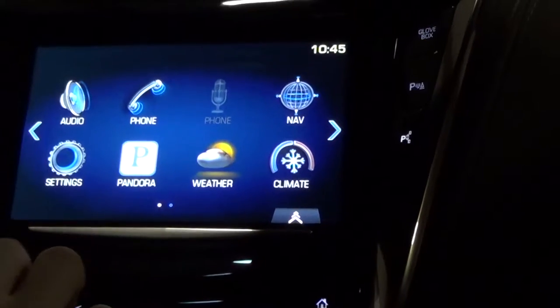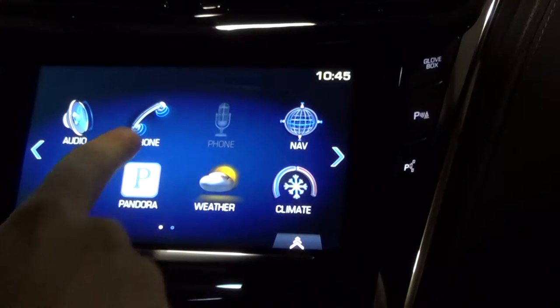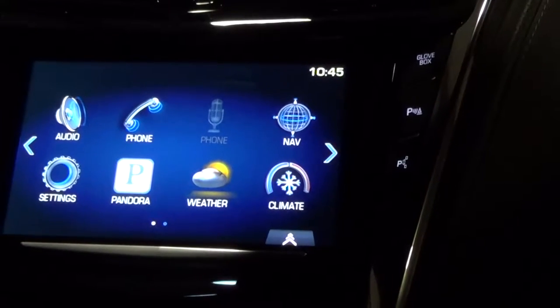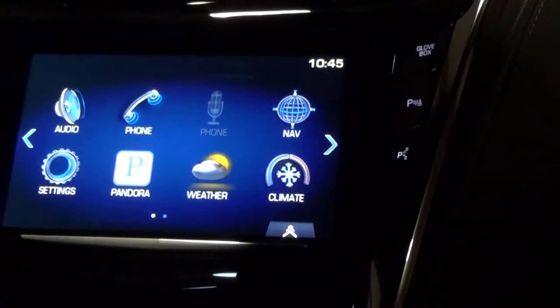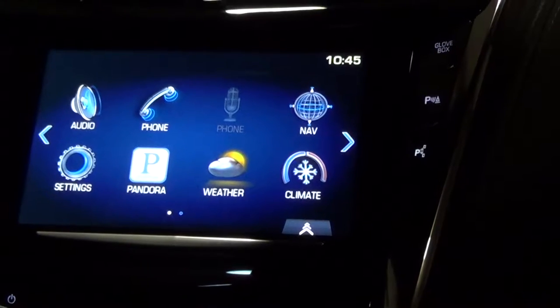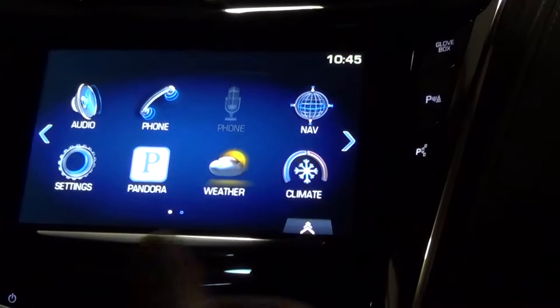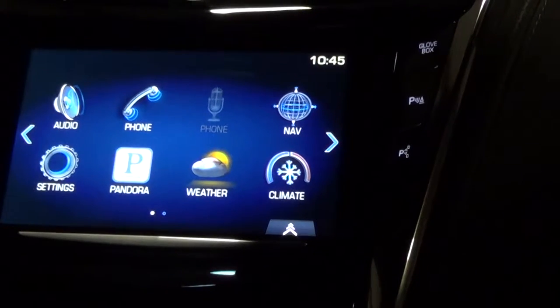Going through these options: audio is going to be whatever you may be listening to. Phone will be whenever you have your Bluetooth connected and your phone paired up. Navigation has built-in navigation, which works just like a Garmin or a TomTom. Settings would be for all your different settings, such as horn honks or the way your remote start works.